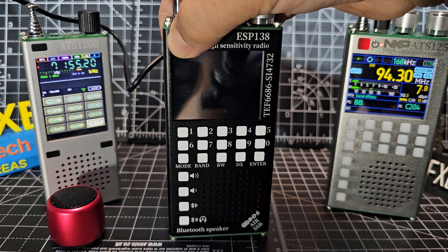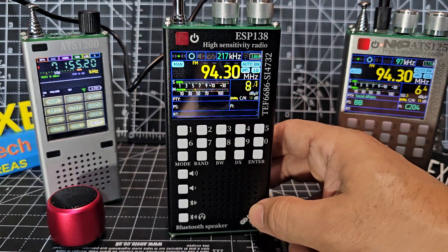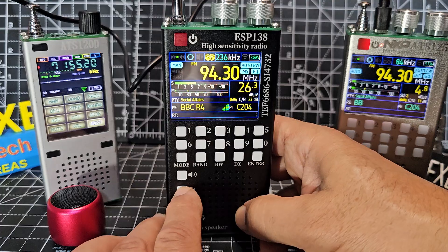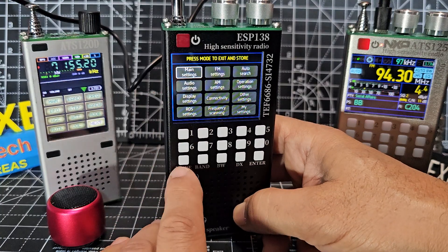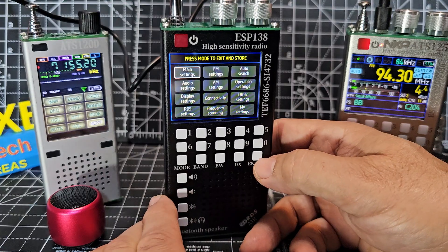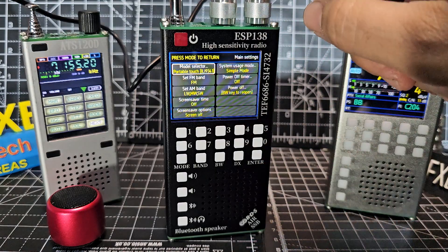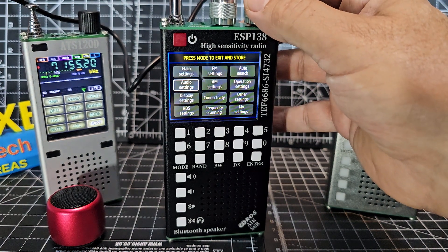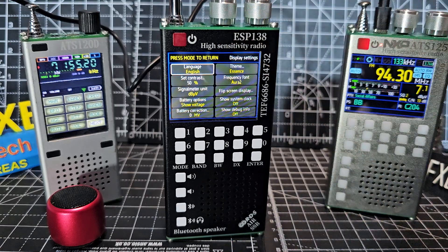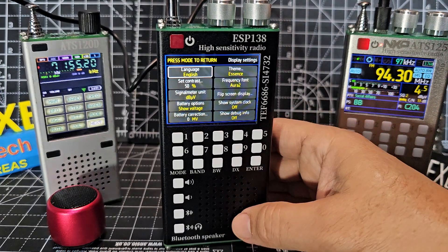If you have a problem getting it into English — mine came up in Chinese — when you press and hold the mode button, the first option is settings. Press and hold it again to enter, using the enter button. Then go into display and start changing the language. The first press gives Chinese, press again and it's English. It's the same process for both receivers.